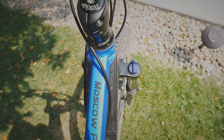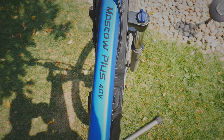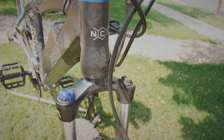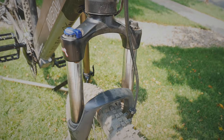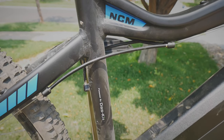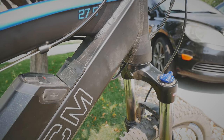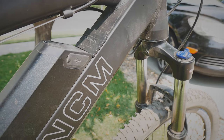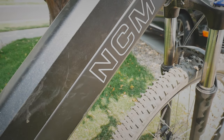So this is an NCM Moscow Plus and it's like a direct consumer brand. It is a hub-driven, hardtail electric mountain bike. It was just about $1,500. So when I say cheap, it's kind of relative to other e-bikes. You can't really spend much less on an e-mountain bike and have it be considered an actual bike you could go mountain biking with.